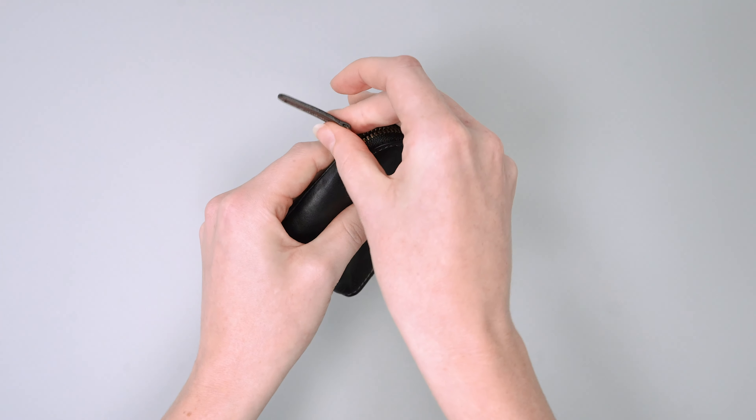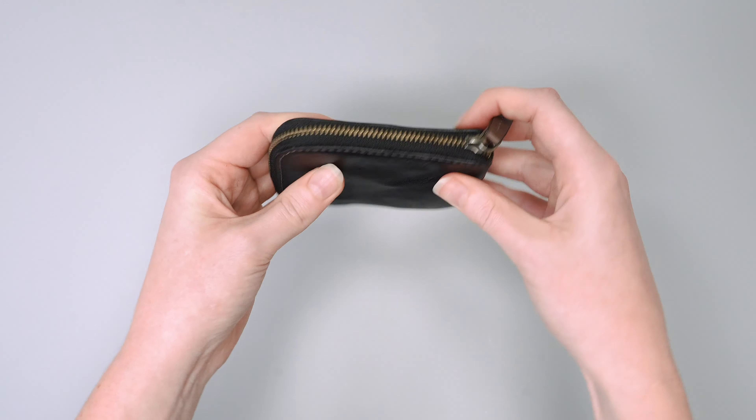So there we have it. For more information on the Bellroy card pocket, head over to packhacker.com.